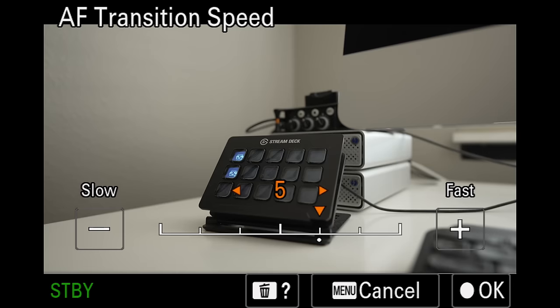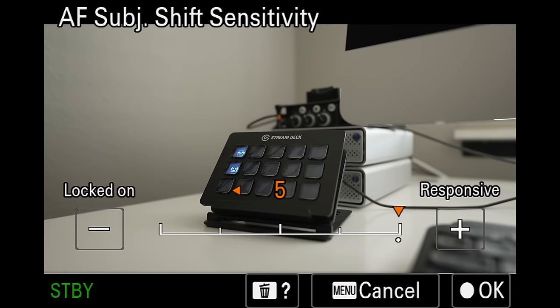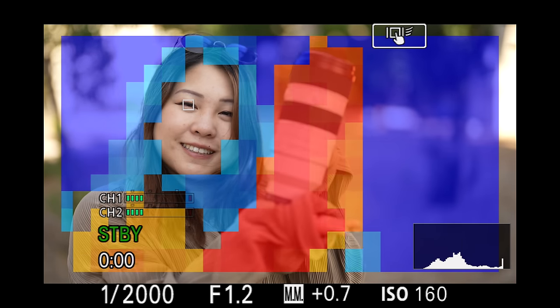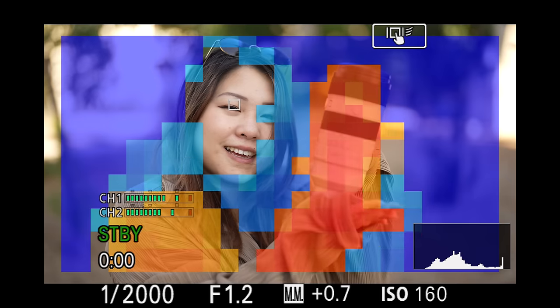Number 45. We also have better autofocus speed and sensitivity control — you can now choose between 1 to 5 or 1 to 7, as opposed to the vague slow, normal, fast settings of before. Number 46. Focus mapping, which looks like you're detecting heat waves, is a new way for Alpha users to check focus. Unlike peaking where dots tell you what's in focus everywhere, with focus mapping, whatever is not covered by color squares is where your shot is in focus — anything blue is behind depth of field, and anything red is in front of depth of field. This only works in video mode.